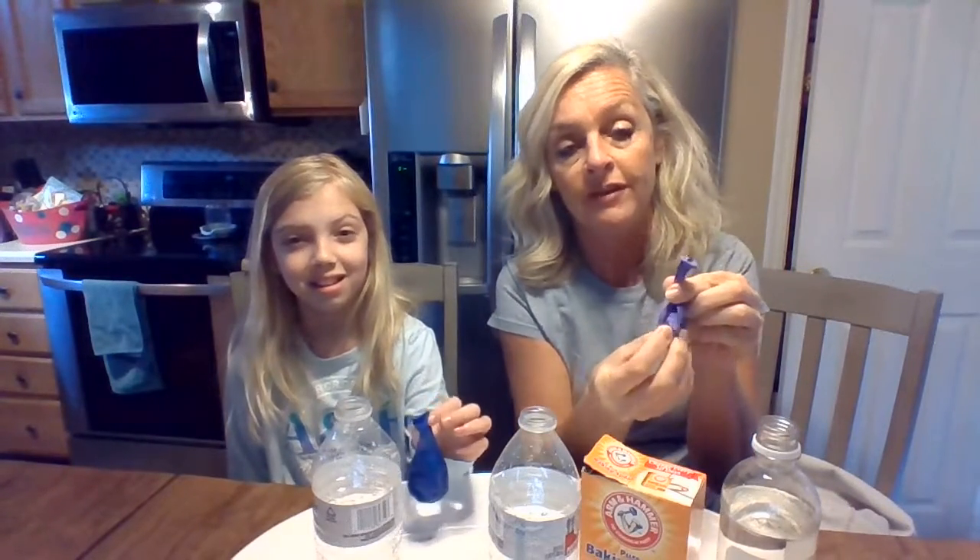Just regular old vinegar. All you need is two empty water bottles or some kind of bottle and two balloons. You are going to put just a pinch or two of baking soda down in your balloon. I can feel it down in there — it feels like sand. I put it in with a little teeny tiny spoon, but you can use a funnel or whatever is easier.